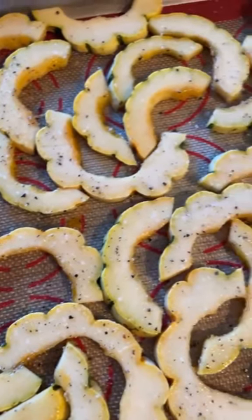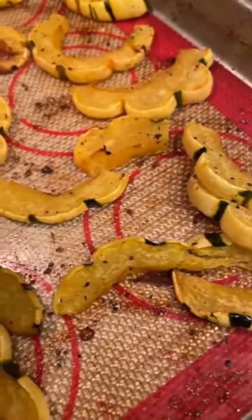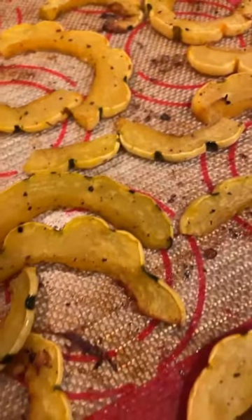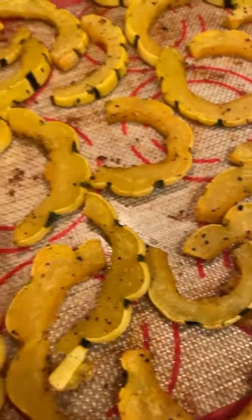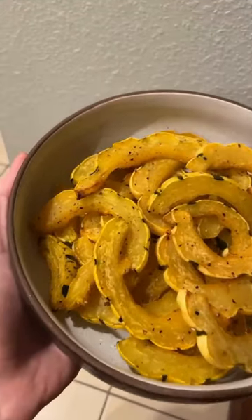Evenly spread out onto a prepared baking sheet and bake at 425 degrees Fahrenheit for 15 minutes on one side, then flipping over for another 15 minutes on the other side, adding additional time as needed.